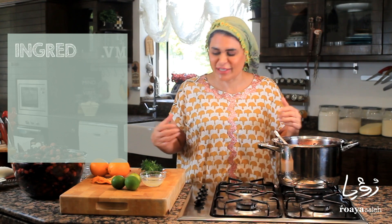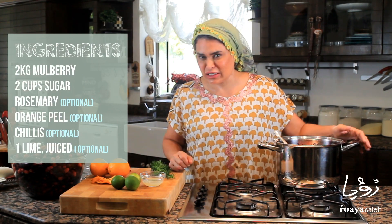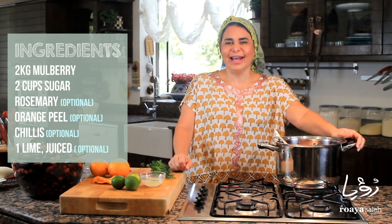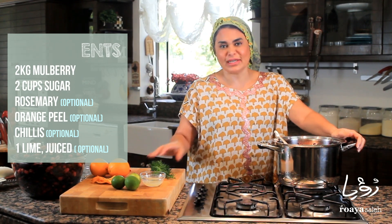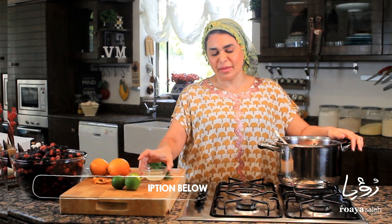Now you don't have to use herbs in this jam — this is the way how I like to eat my jam. I'm flavoring it with rosemary and I'm making it spicy. Everything is spicy in my house. And I'm flavoring it with some orange zest and ending it with some lemon.